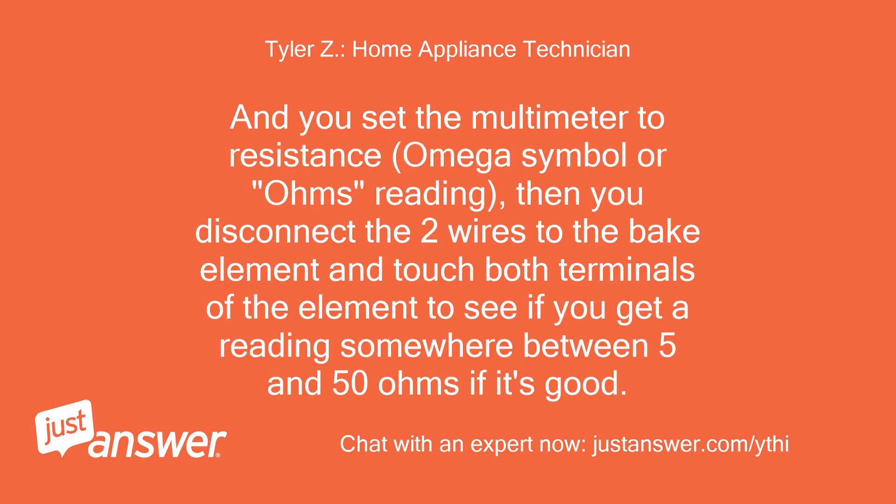How do I test the element? I have a multi-tester. Set the multimeter to resistance — the omega symbol or ohms reading — then disconnect the two wires to the bake element and touch both terminals of the element to see if you get a reading somewhere between 5 and 50 ohms if it's good.